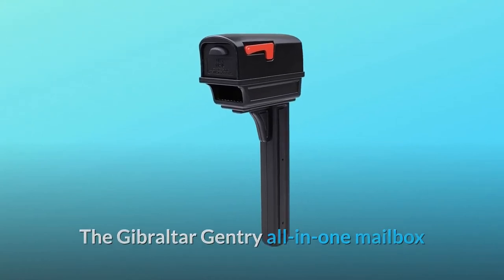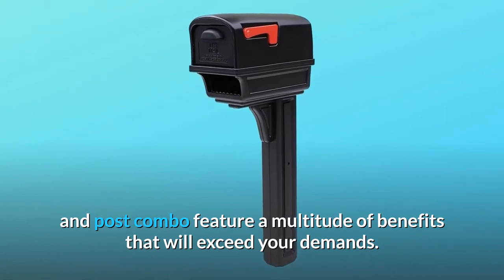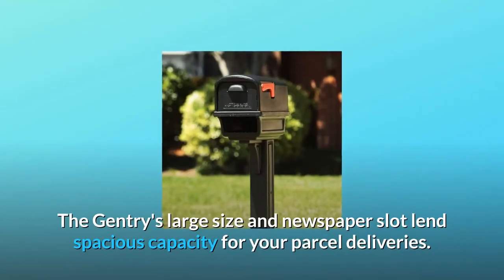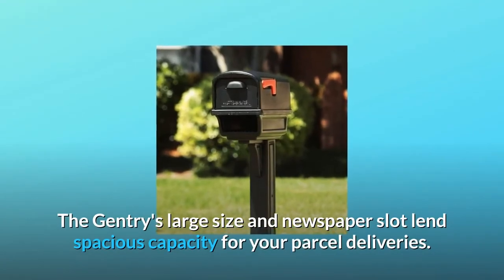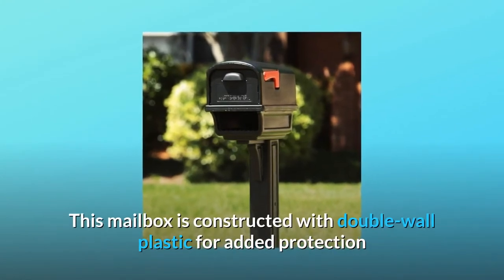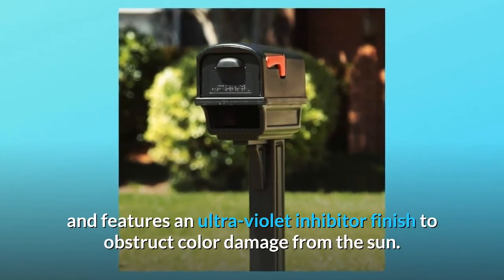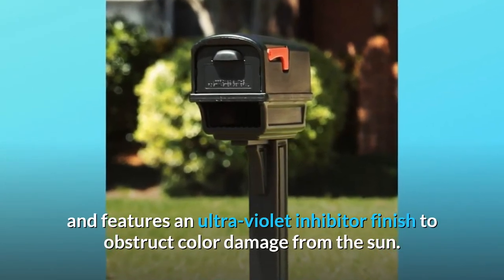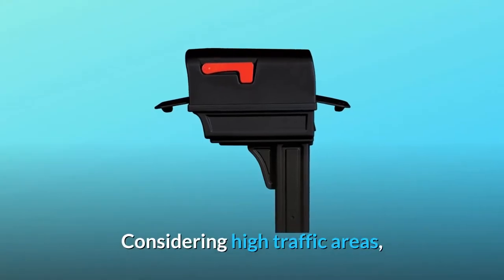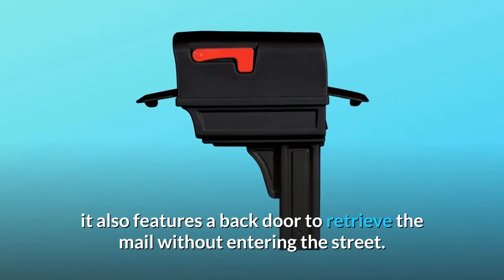The Gibraltar Gentry all-in-one mailbox and post combo features a multitude of benefits that will exceed your demands. The Gentry's large size and newspaper slot lends spacious capacity for your parcel deliveries. This mailbox is constructed with double-wall plastic for added protection and features an ultraviolet inhibitor finish to obstruct color damage from the sun. Considering high traffic areas, it also features a back door to retrieve the mail without entering the street.